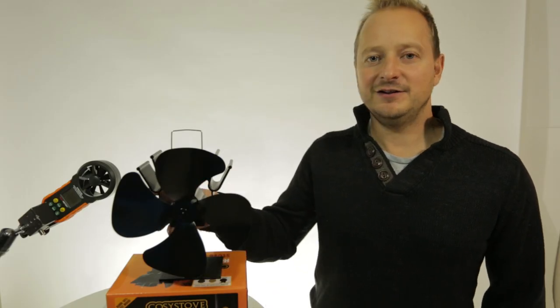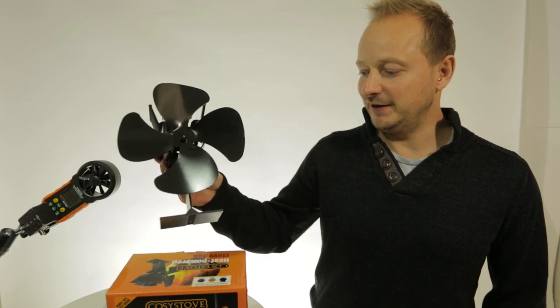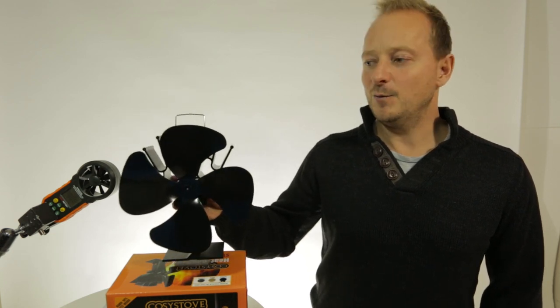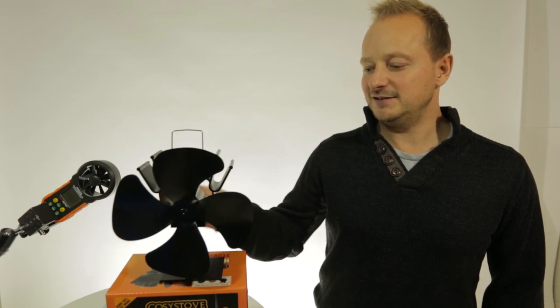After concluding the review, what we did find out was that the Cosy Stoves four-blade heat powered stove fan had the highest CFM rating. It still didn't quite reach what they claim on the box, which is 150 CFM — we got it to about 120.8 CFM. I can only put this down to the hot plate not being hot enough, but we did run the hot plate at the same temperature for all the stove fans, so we feel it is a fair test, and it still came out on top.